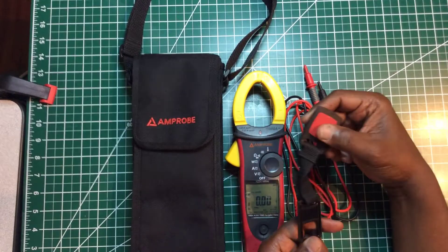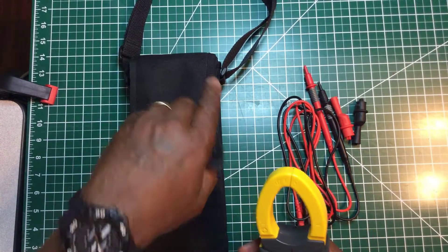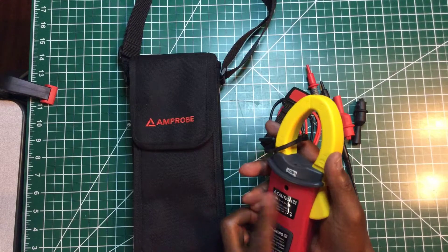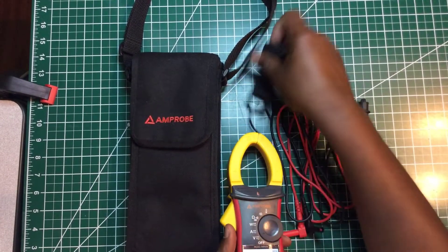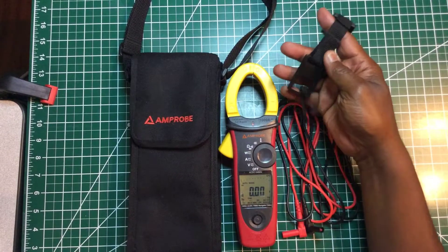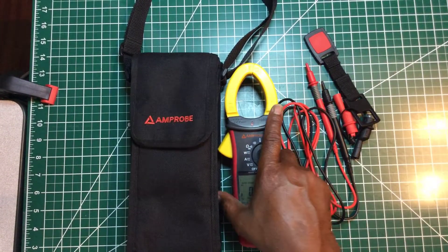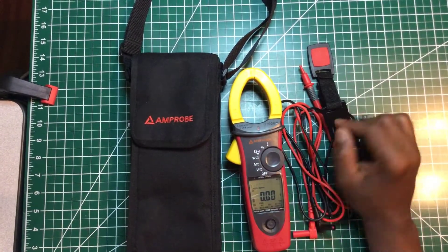There are some accessories that come with it. I use a strap from my multimeter to hang this on a panel door, because this meter doesn't have a magnet on the back like some clamp meters do. I put a wire tie on it as a workaround. That's one thing I don't like — that it doesn't have a magnet — but I can live with that.